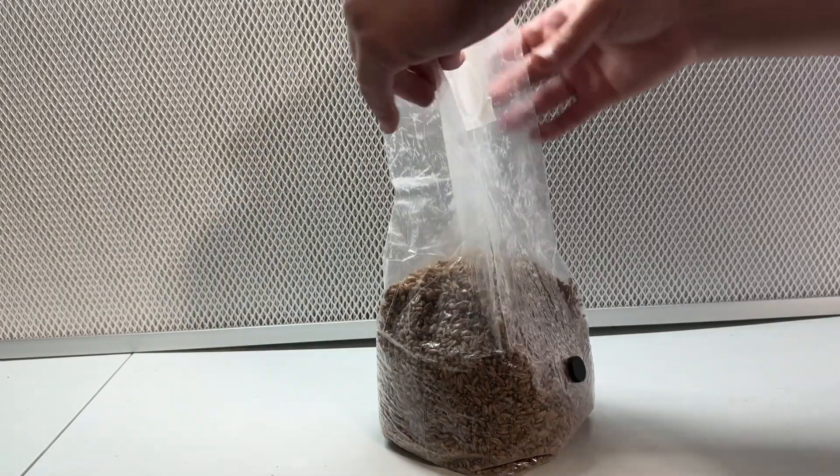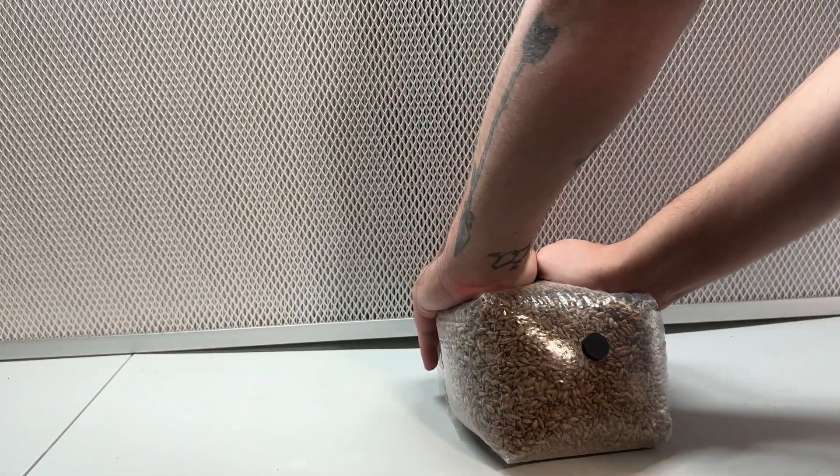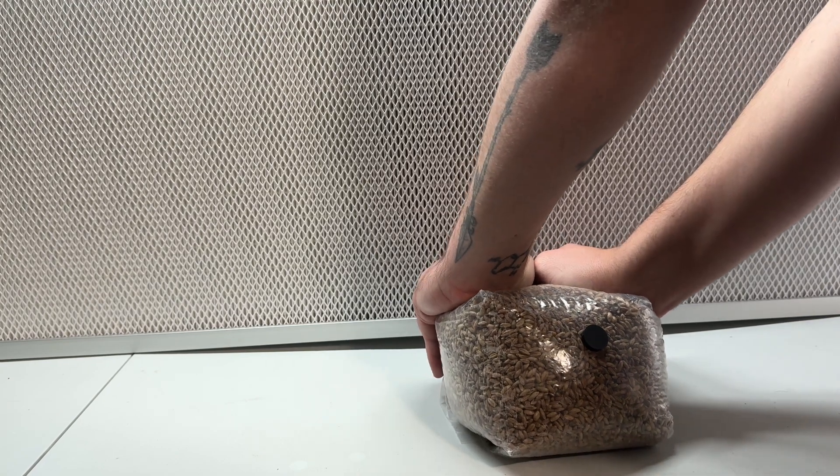I actually used one of these colonized grain bags to inoculate 12 more grain bags using the grain-to-grain transfer technique, but I lost the landscape footage. I do have a recent short video of the process though.